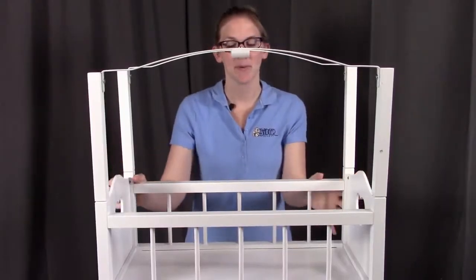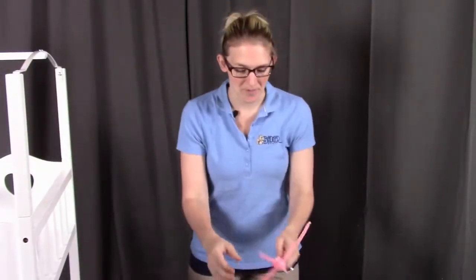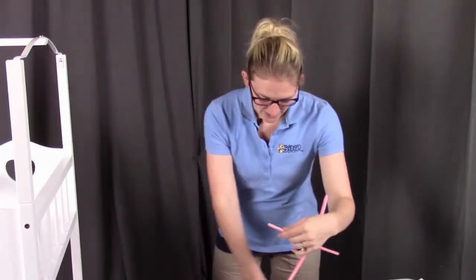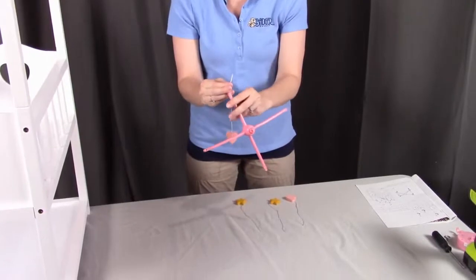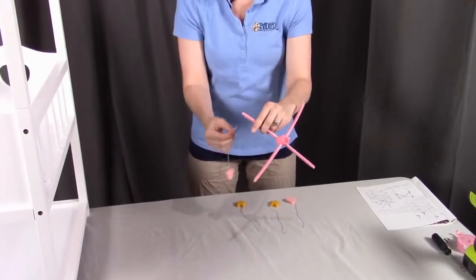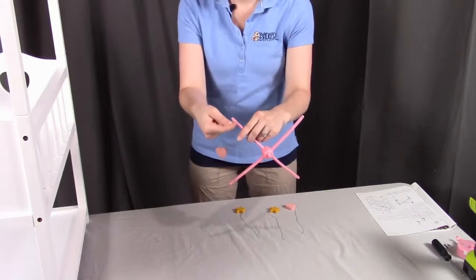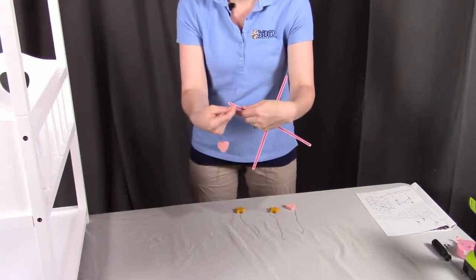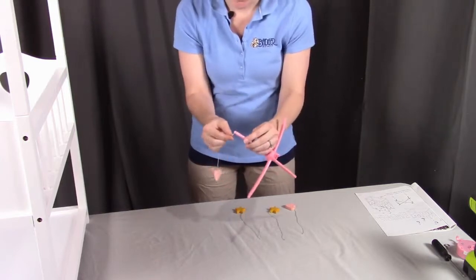Once you have the canopy up, we're going to set aside the crib and start to put together the mobile. Grab part J and your decorative pieces. From the bottom, feed the string up through the outermost hole and down the inner hole. Once you get to the underside, tie a knot so it stays in place. Let's get all four of these put on.